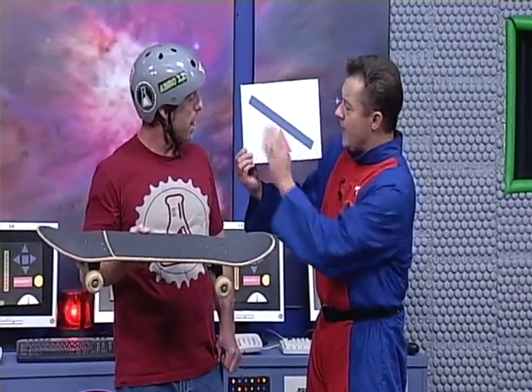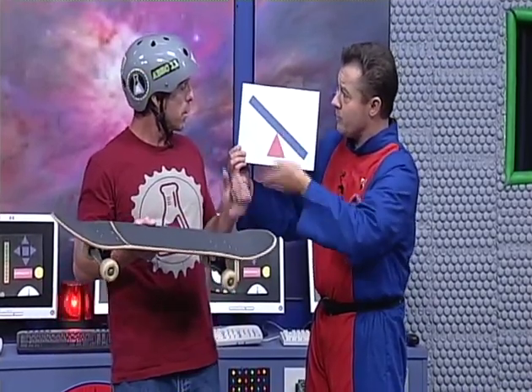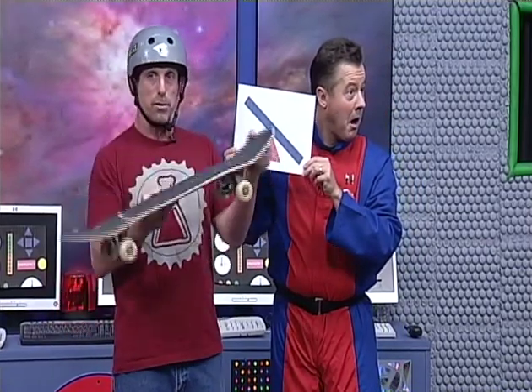This little triangle right here is the fulcrum. And a fulcrum can be anything on which the thing goes back and forth. This is called a lever. The fulcrum is the fixed point around which the lever moves. And like on a seesaw, it moves like this.